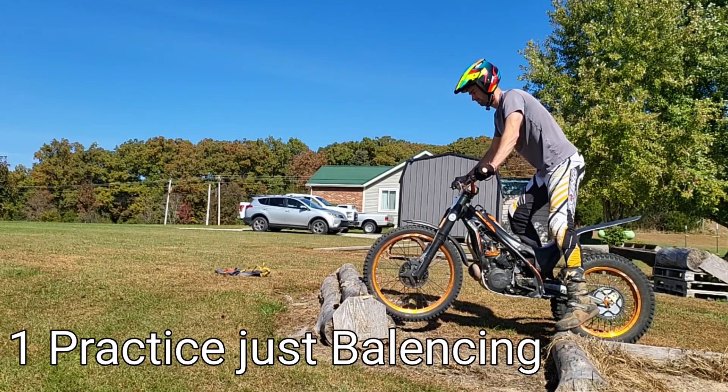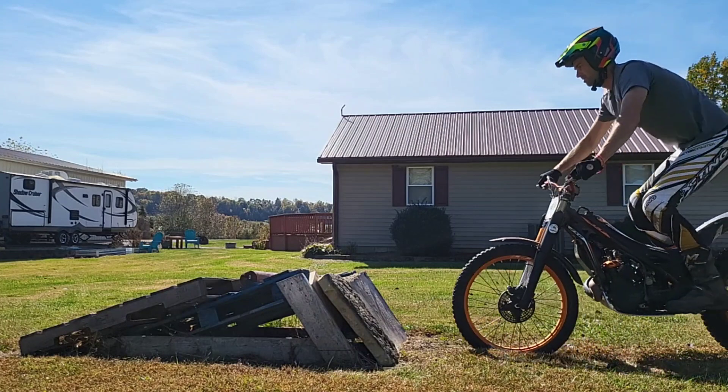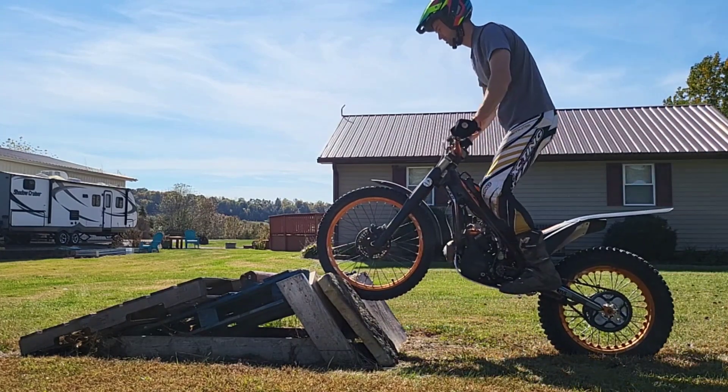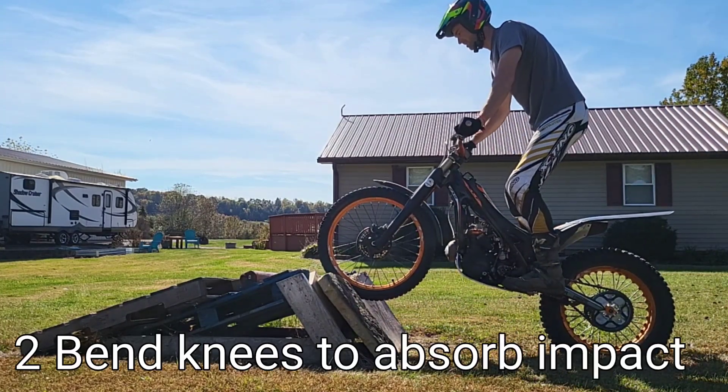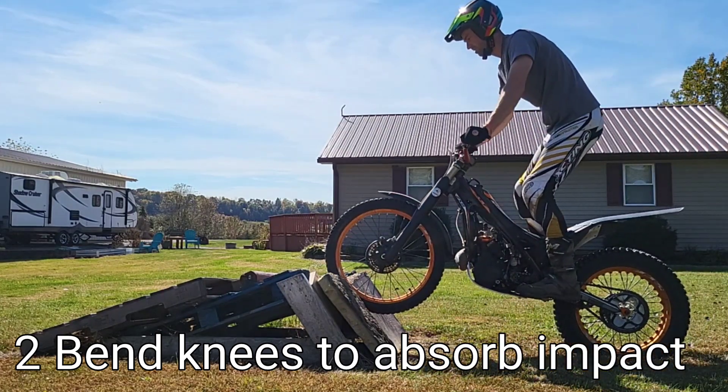Slipping the clutch and stuffing that front wheel in is going to give you more traction and help you be able to do that. Now when it is time to go ahead and push that front wheel up onto there, it really helps to bend those knees. You can see right here bracing for that impact and then letting my body move into it.